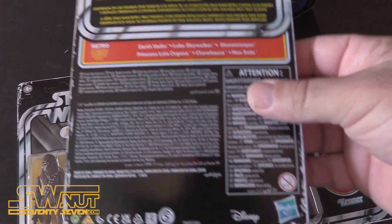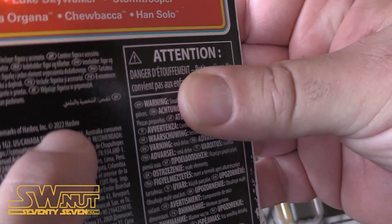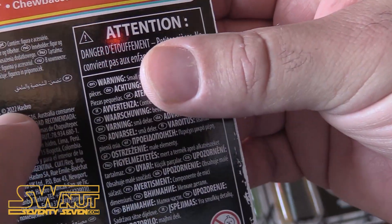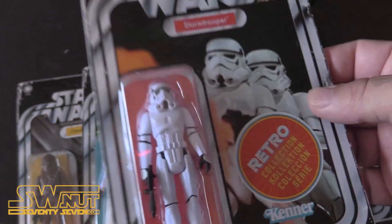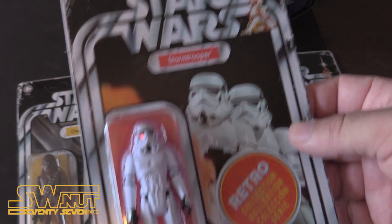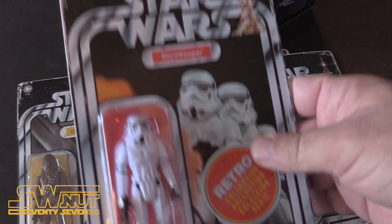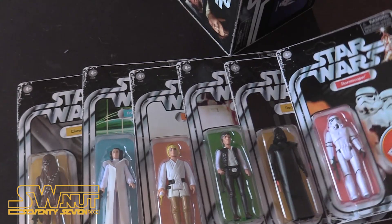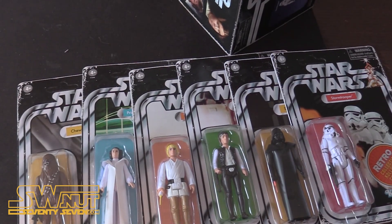What's also unique about these is they have the 2022 date stamp on it. The original ones came out several years ago as a Target exclusive, so these are slightly different pictures you'll notice. They're also not hole-punched — the hole punch was unique as well. Thank you so much for watching guys, I appreciate you subscribing. We'll see you guys soon. Take care. May the Force be with you.